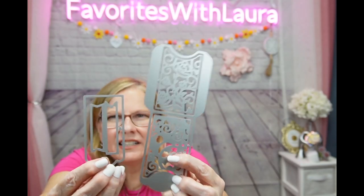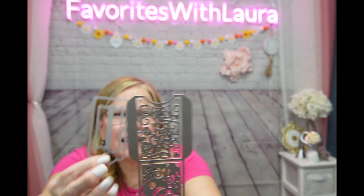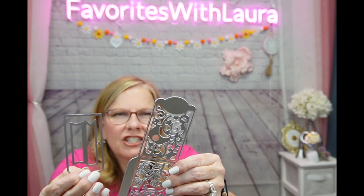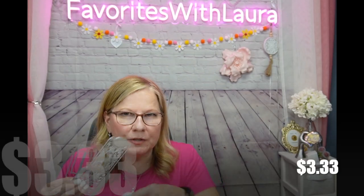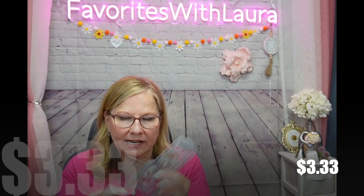It covers any kind of scrapbooking needs, cards, and junk journaling. I just want to get a feel for it - it has a tinny feel to it. I'm anxious to give this a shot and see how it works. I will be doing a tutorial on this and making different envelopes. That was $3.33.